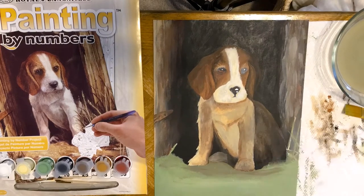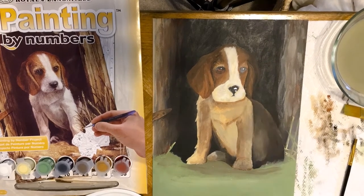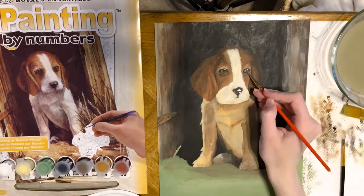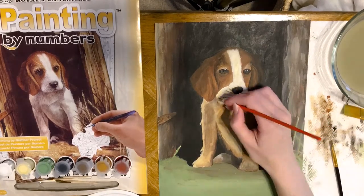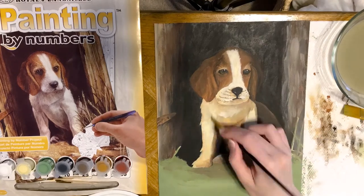Another thing I did want to mention is that I actually didn't use any white in this project — even though it looks like it. I literally just tried to use different colors of beige, cream, and tan. I pretty much told myself I'm not going to use white; I'm going to work with this and make a cohesive, good-looking painting with just beiges and creams.